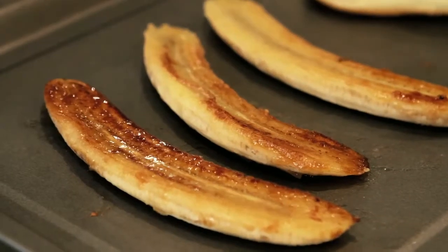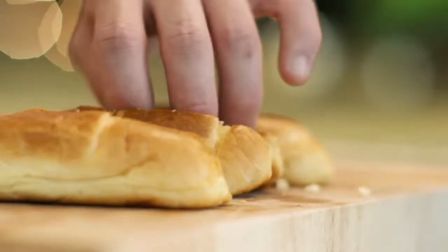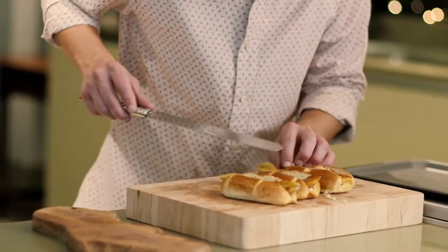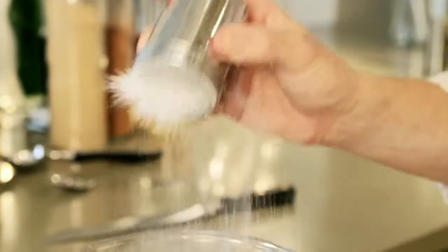Now all we need to do is start to serve. Just like a hot dog, cut through the top. With the brioche cut, start to load in the bananas. Now I want to add a little more texture to this dish — I've got some flaked almonds that I've just gently toasted off.